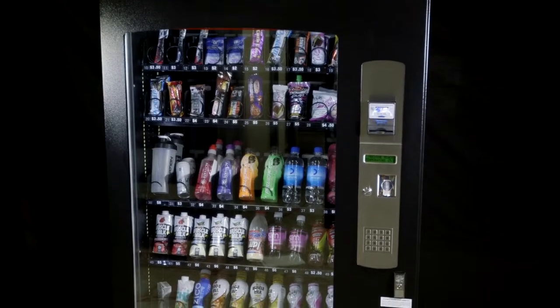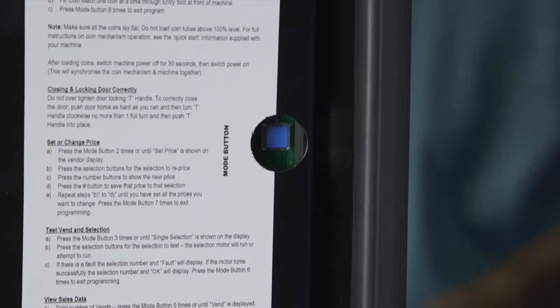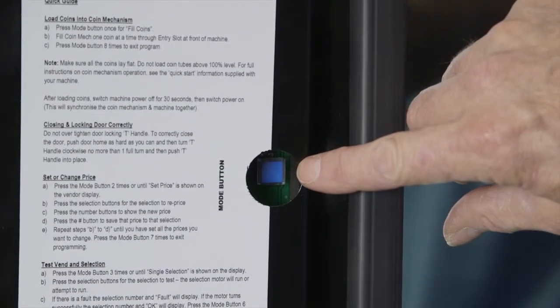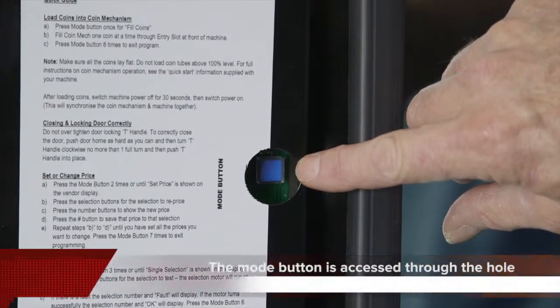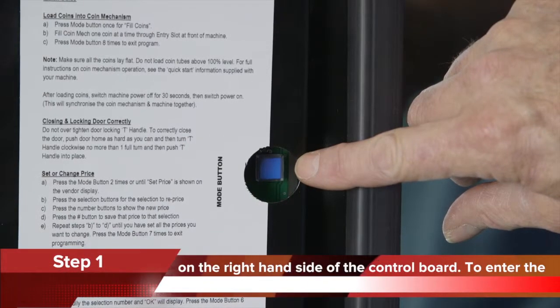To change an item price on a standard Sorento vending machine that has a hole on the right hand side of the main control board cover, follow these simple instructions. Step 1: the mode button is accessed through the hole on the right hand side of the control board.